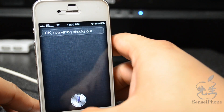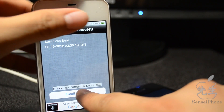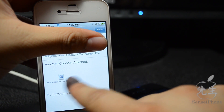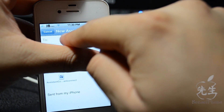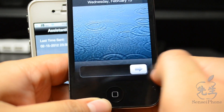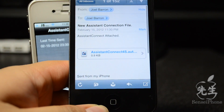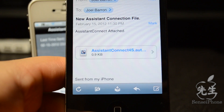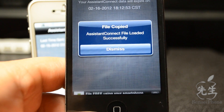Now we'll just close that out and we'll simply email our Siri data — just tap this to email it to our iPhone 4. You'll get a little Assistant Connect file attachment, and then tap here to send it out like a regular email. Now my iPhone 4 has rebooted, so we'll open up the email and we should have received that — and right here it says the Assistant Connect 4S file, so go ahead and tap that to open it.